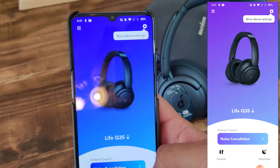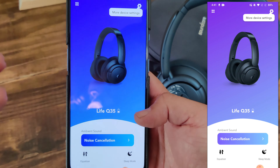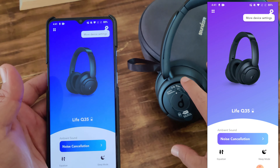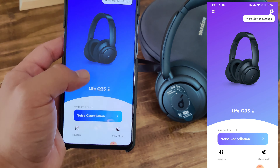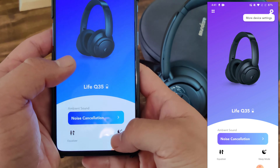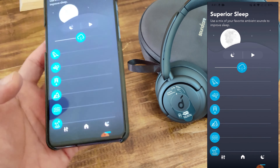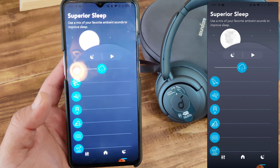Here's your noise cancellation — same thing as the other one. Noise cancellation, transparency mode, and normal. Depending on what you select, you also have indoor and outdoor options depending on what frequencies you want to let in or leave out.